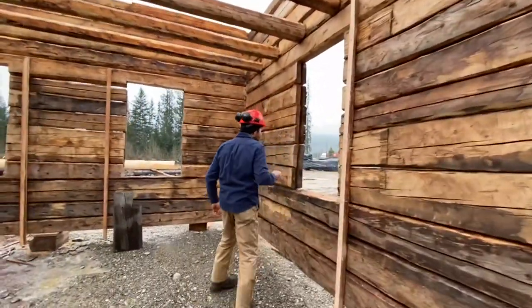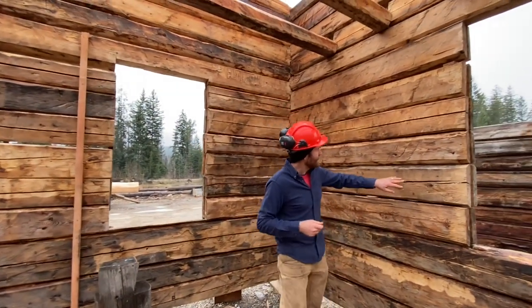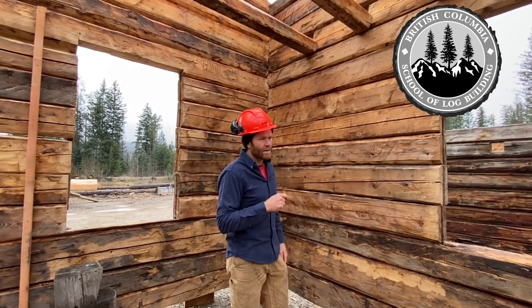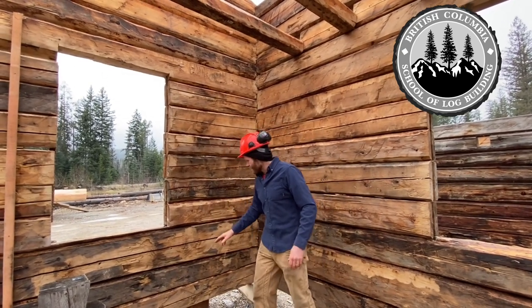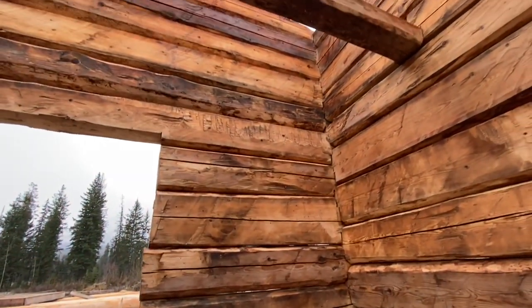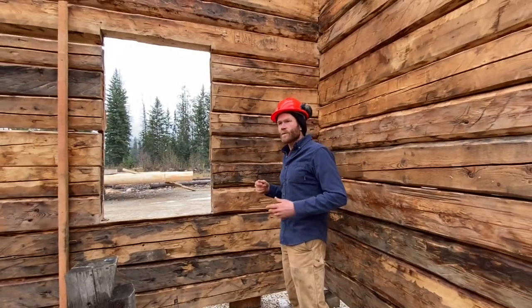One other quite interesting thing about this building — and I can't explain to you why it is — but there are about three pieces in this building that are actually sawn instead of hewn. I did get some information that the builder of this building had worked in the early sawmill industry in Alberta, so he must have had a connection to at least three pieces of sawn timber and the rest he hand-hewed. These are quite small logs. We've got 15 rounds to get us up to our approximately 10-foot 10-inch wall height. This is what was available to them; this is what they used. But we typically see buildings with quite a bit bigger logs.